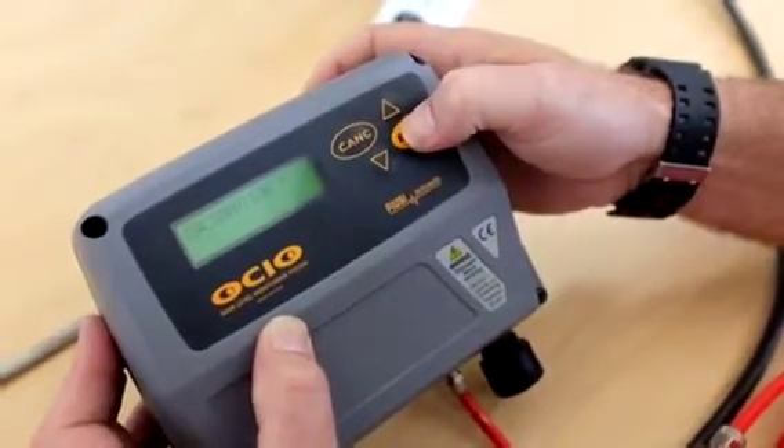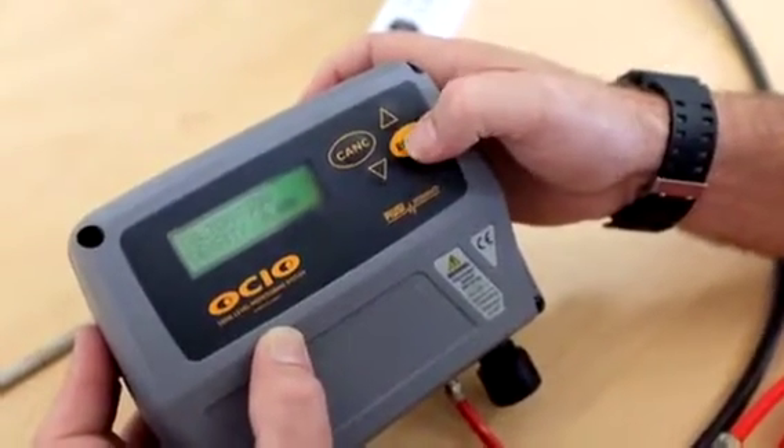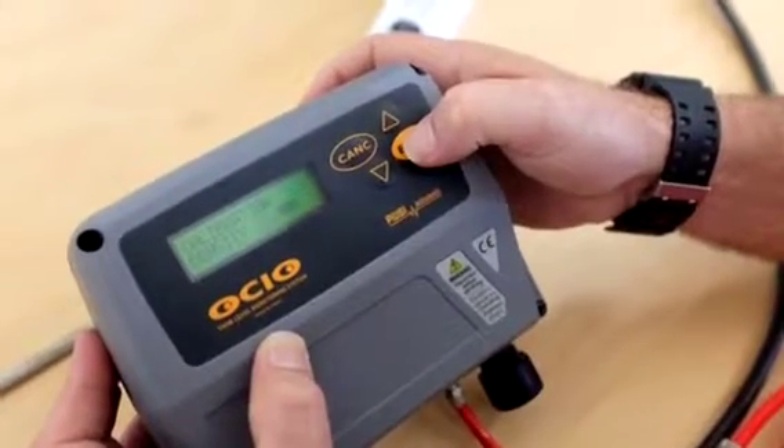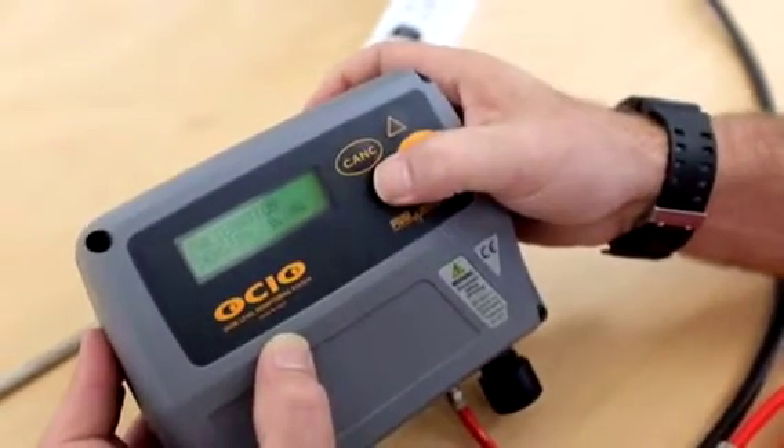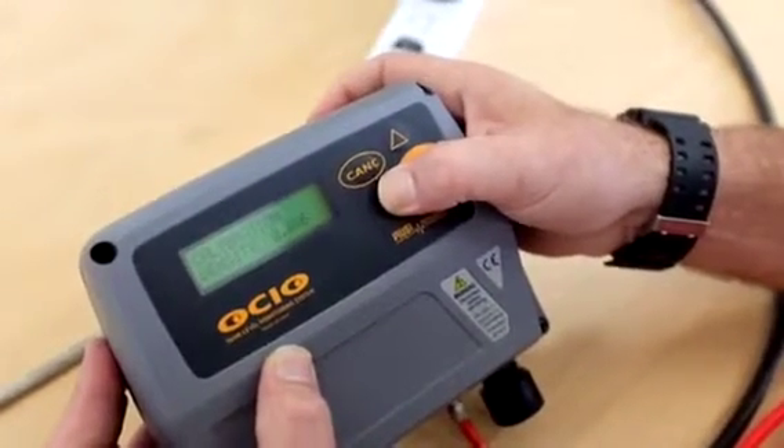Calibration. This is asking us what the density of the product is. The density of diesel is 0.84, so we're just going to change this to 8 — setting this up for diesel. Out of the box this will be set up for diesel.